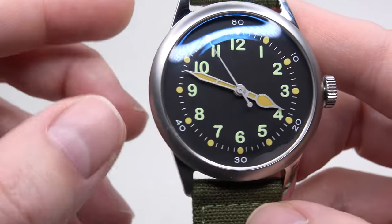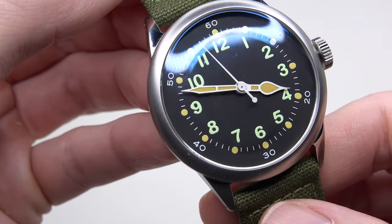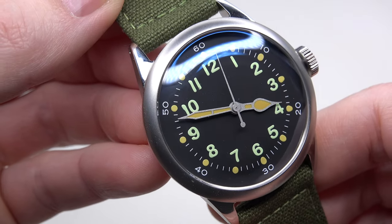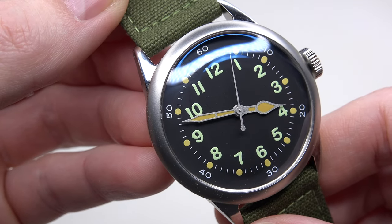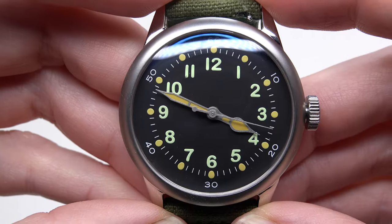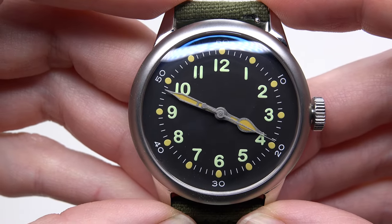The watch has the most popular and affordable movement in the world — the automatic Seiko NH35 with 20 jewels and about 40 hours of power reserve. The price for this watch is $299.